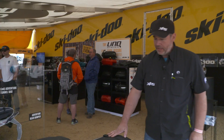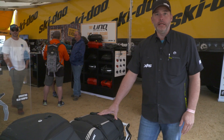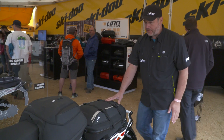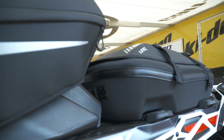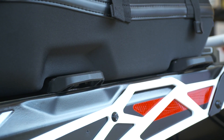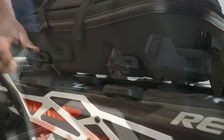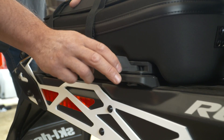Everyone's been asking for more storage — what we have here is our new Link adventure bag, it's 40 litres of cargo space. With this bag you need at least a Renegade and up — Renegades right through Summits — because you do require the two Link mount brackets to make this bag work. Again it uses our patented Link system, two links on the side to remove the bag and carry it away.